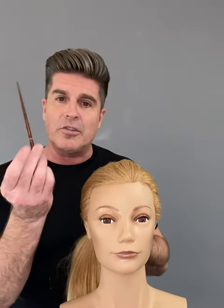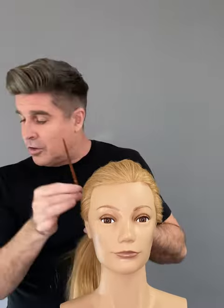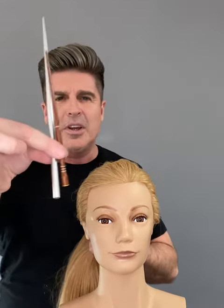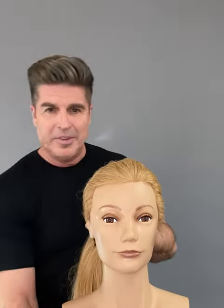But did you know you can actually use a smaller chopstick, which is a children's chopstick, to hold your hair? You can actually leave it in the hair as well so you can see it. It's considerably smaller than the large one.